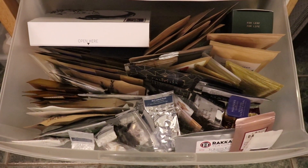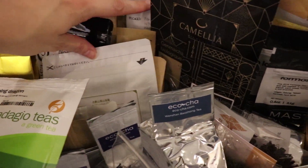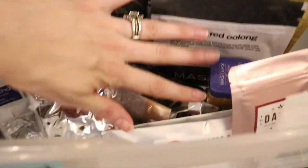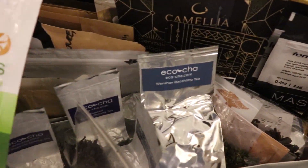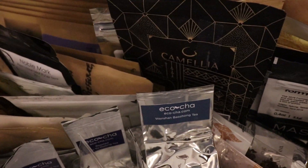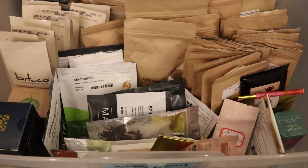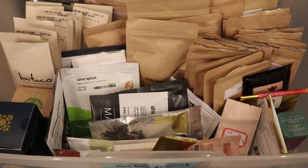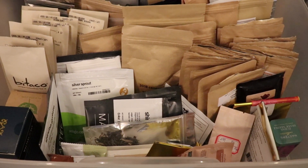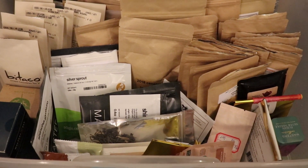First up is the tea-to-be-reviewed drawer, and I try to keep it organized by vendor if I can, just to make it a little bit easier to see what I have. This is actually a really small amount of samples for the amount I usually have in here, but I've been trying to cut back. These are teas that I've already drunk, written about, or that I'm not going to write about. Generally those are few and far between, but I don't write about teas that I'm not excited about since that's really difficult to do.